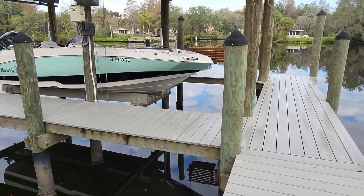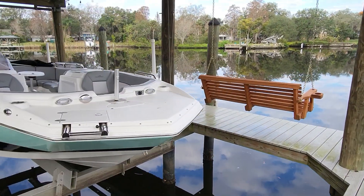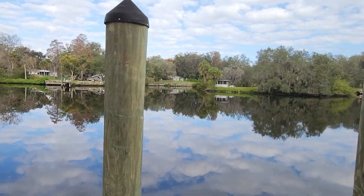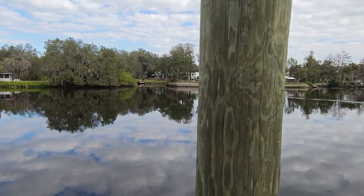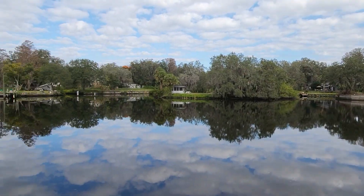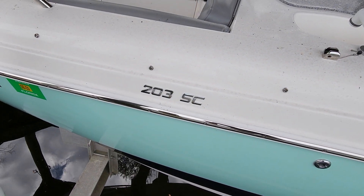Here she is. I'm not sure what model this is. It looks like a little 21 footer maybe. It's kind of like a deck boat. Pretty cool. This is a cool spot too — this is the Hillsborough River. Nice and quiet back here. Oh, I see — it's a 203.